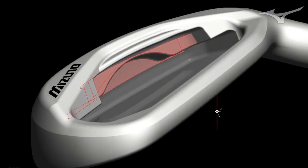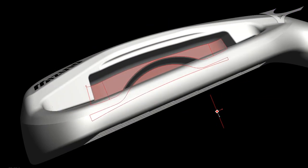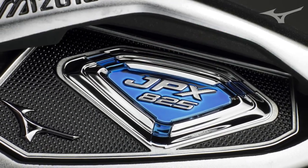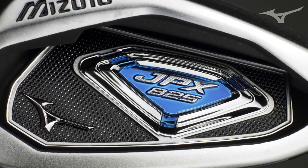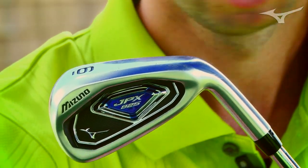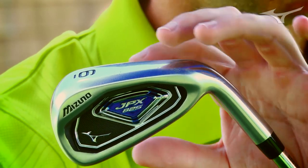The thing that really stands out about the 825 is the high COR pocket cavity. The way we cast this golf club isn't just a normal casting — we cast it and then apply a heat treatment that allows it to act that much firmer. This lets us thin out the sole area as well as the face to get really high ball speeds off the face, so it flies exceptionally long.